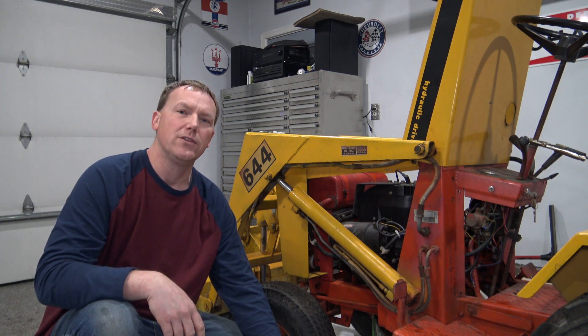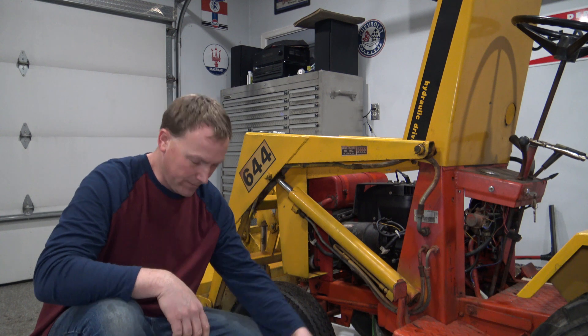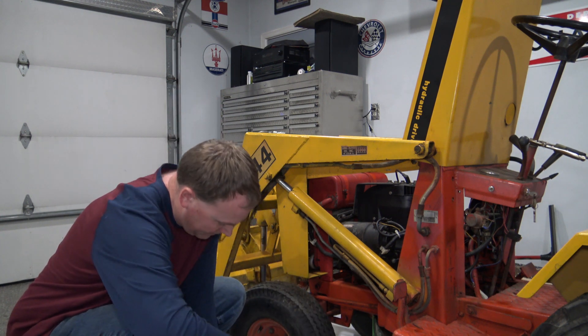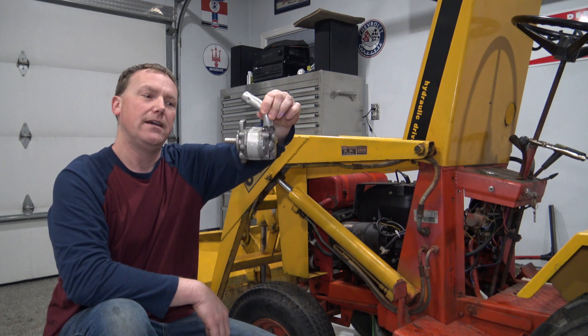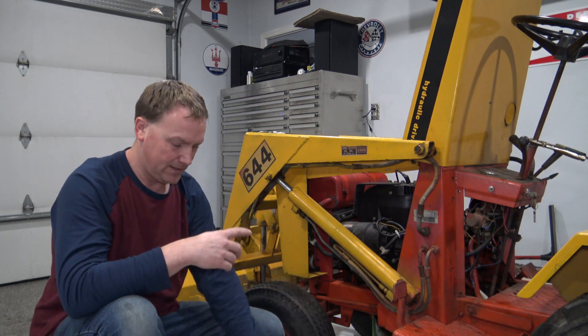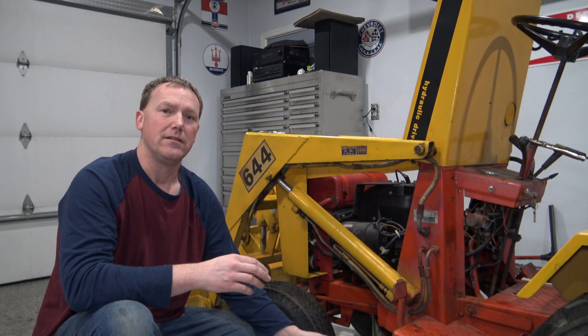In this video I'm just going to go over what I've learned about how to remove the hydraulic pump in this K644. This is what the pump looks like — it's a geared hydraulic pump. This happens to be a 1973. All in all it took me about an hour to get it out. I didn't really see any online instructions, so I'm just going to go over what I learned about what worked and what didn't work.